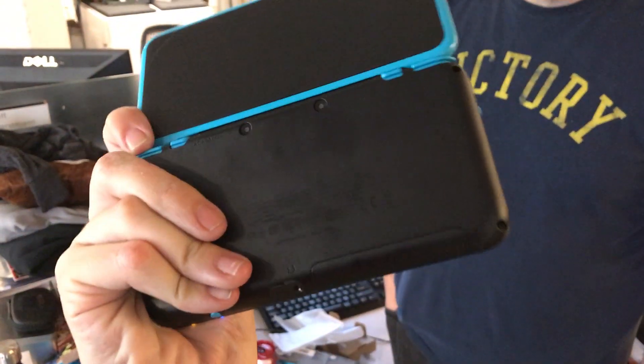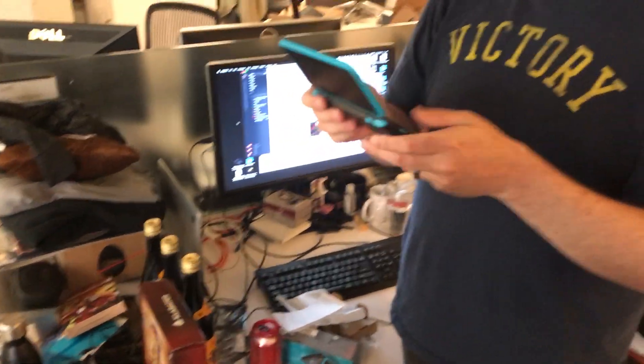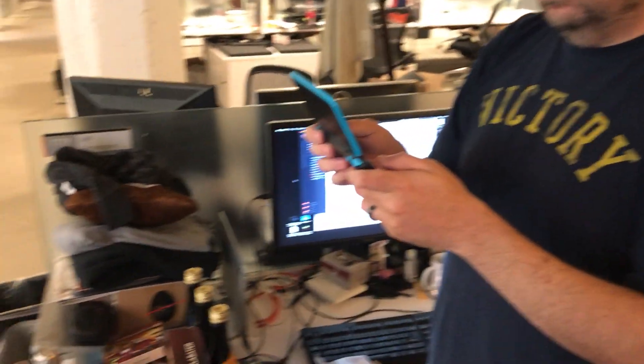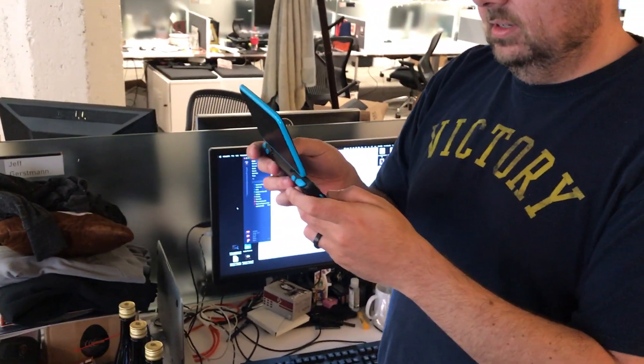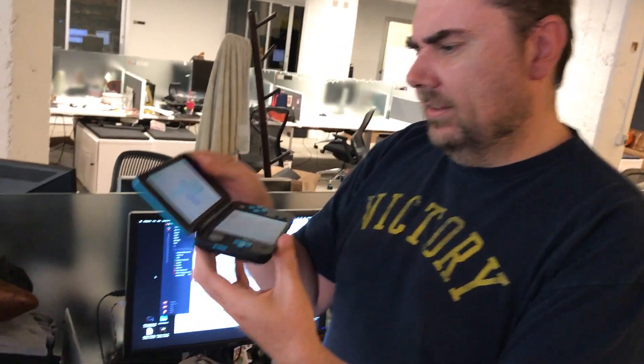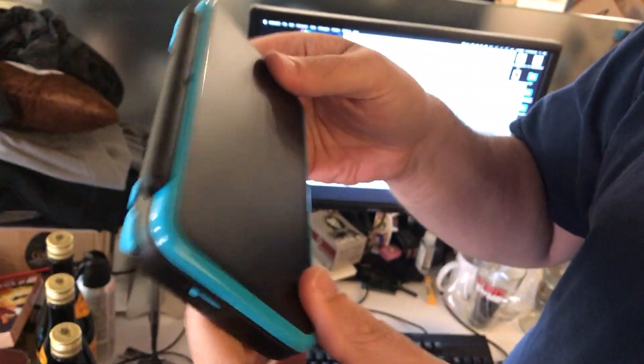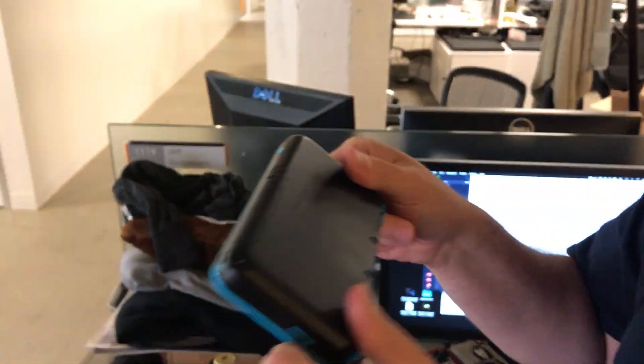I actually think I'm gonna pick one of these up because I don't have a working 3DS anymore. Maybe I'll wait like a month and see if people are like, oh my god it broke. So how many D's do you give it? Two — out of two.